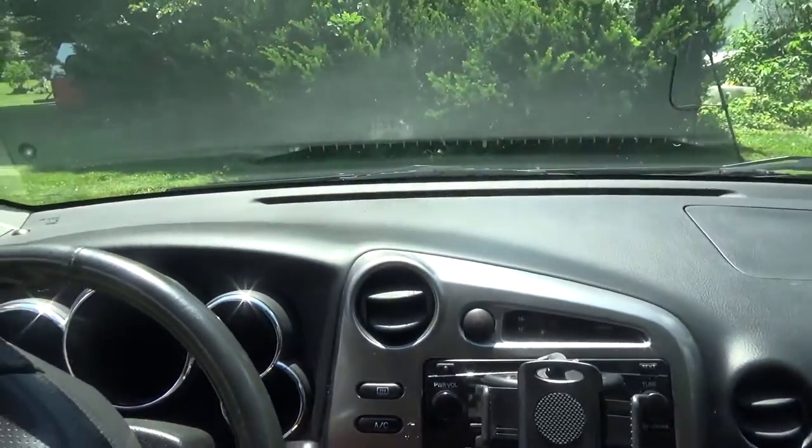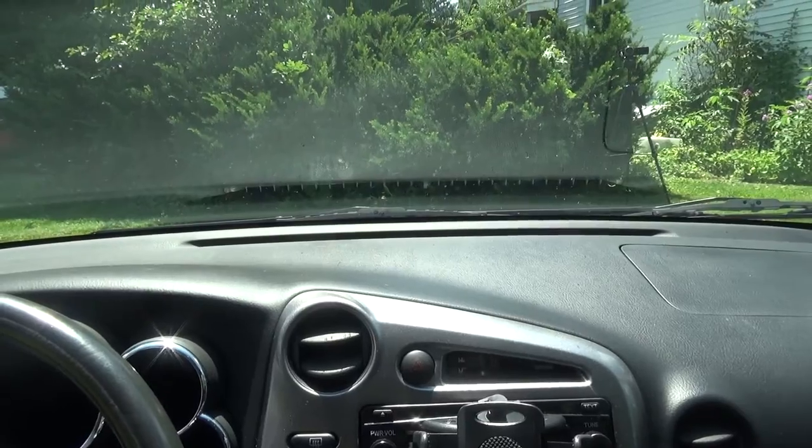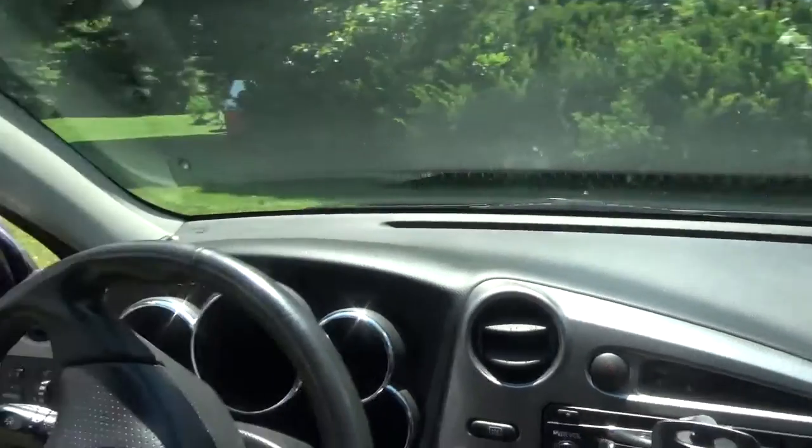Now let's take this sun shade out. The sun is blaring through here now. We're going to leave it in the sun without the sun shade for an hour and come back. It'll probably be hot enough to cook something off this dashboard.